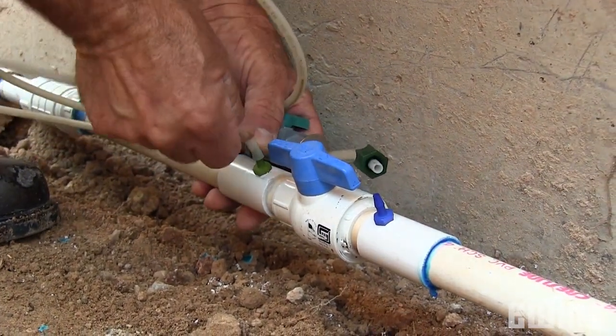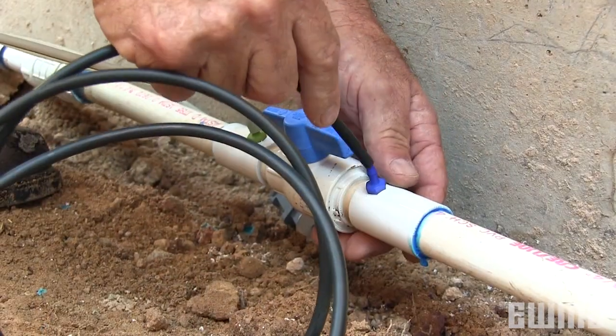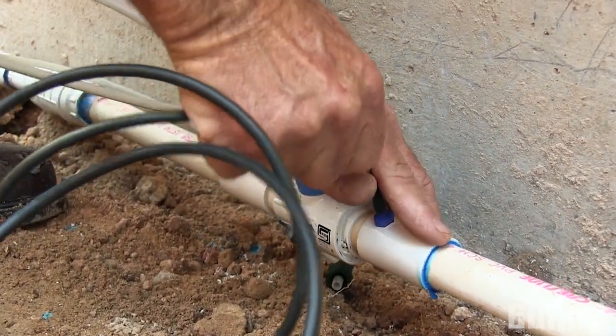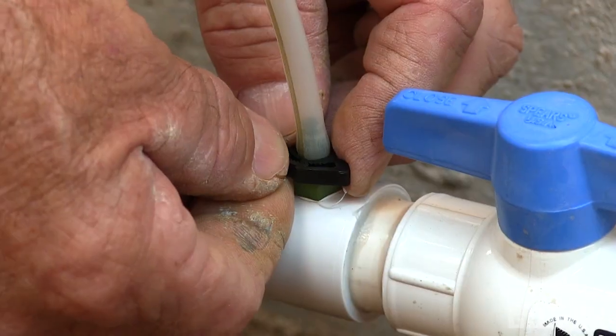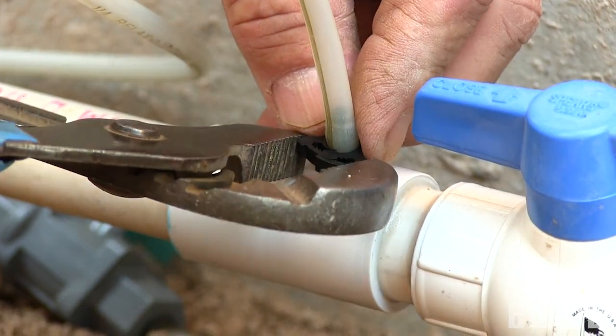Each length of tubing is five feet long, so you can locate your Easy Flow tank in a convenient place adjacent to your mainline. The black tubing for incoming water connects to the blue barb, and the clear tubing should be connected to the green barb. Be sure to use the high pressure tubing clamps, which are included, to secure the tubing to the barbs.